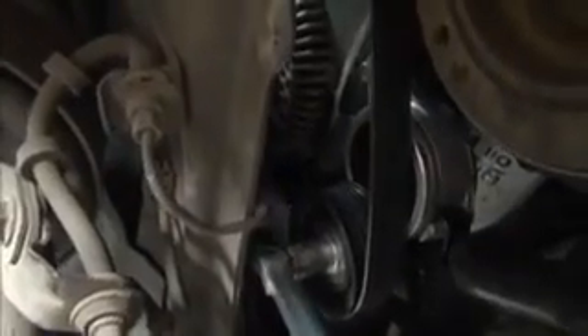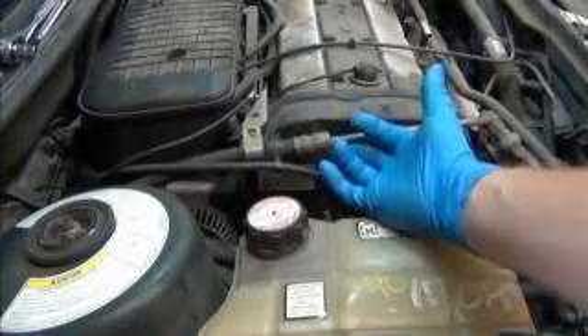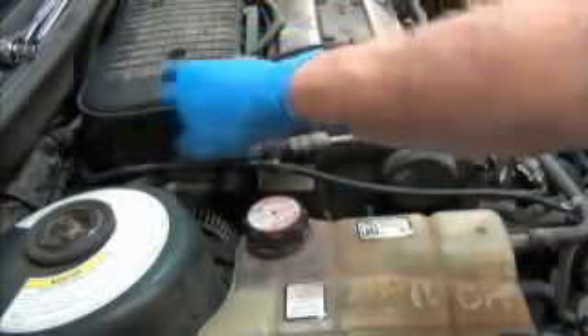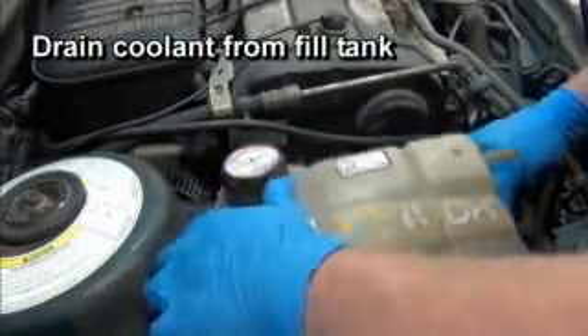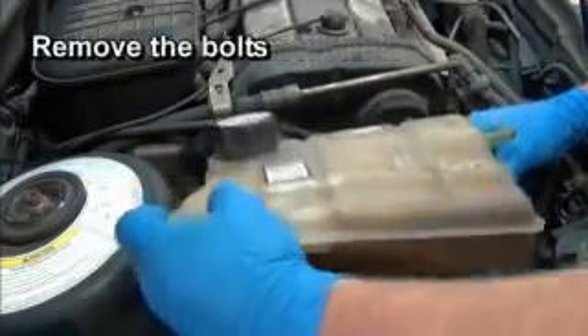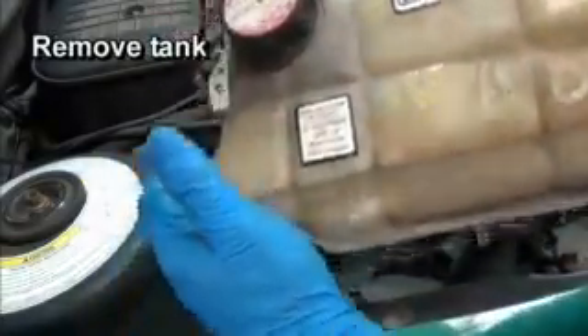Release the pressure and remove the tool, then remove the belt. Back on top, remove the bolt from the power steering hose bracket and disconnect the ground wire. Next, drain the coolant from the fill tank, remove the bolts, disconnect the hose, and remove the tank.